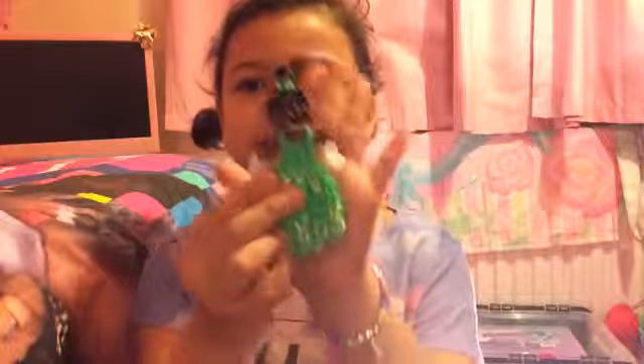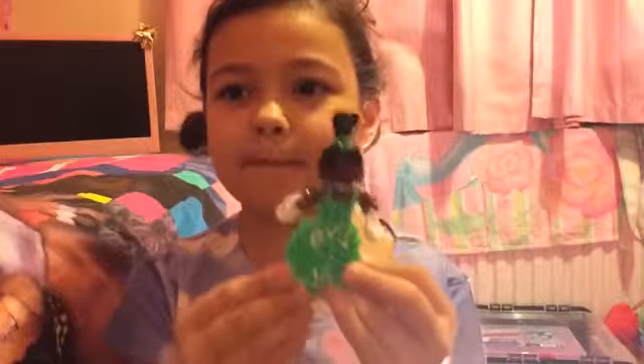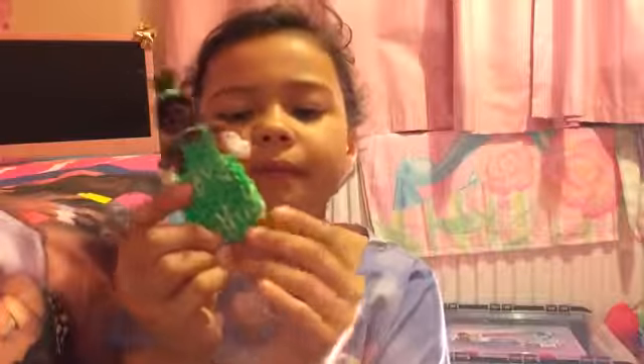My next one is Tiana. She is absolutely brilliant, I love her. I love the poof on her dress — that gives a nice effect. I love Tiana, here she is.